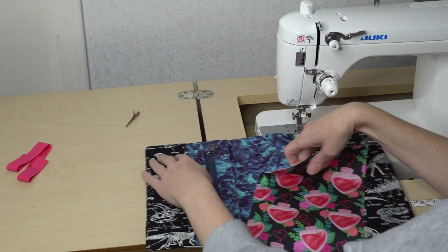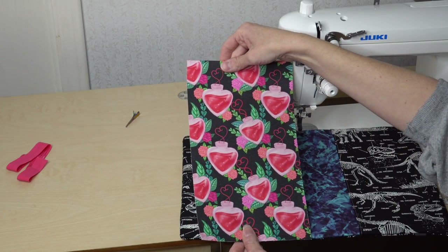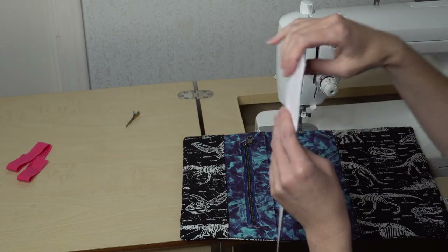The last piece we need is our card slots. That is going to be this one for me. It has interfacing on the back and it is listed as E on the cut list.